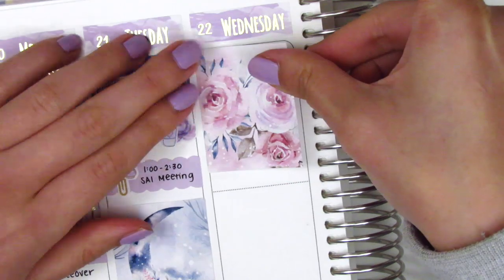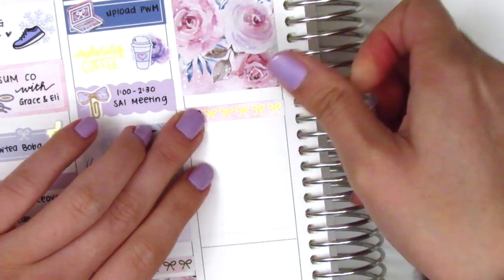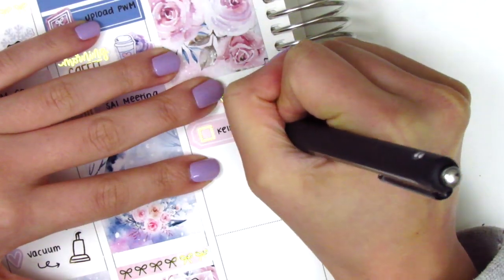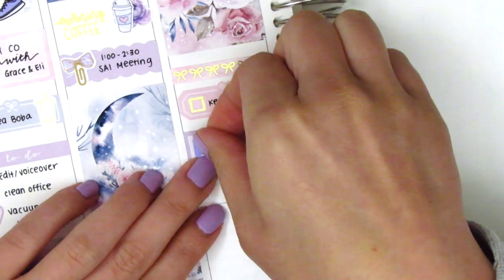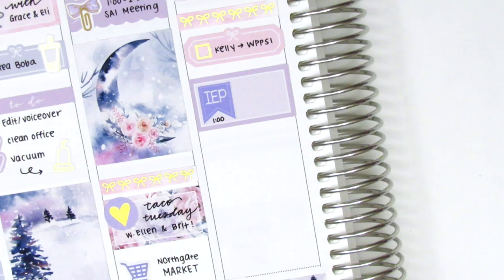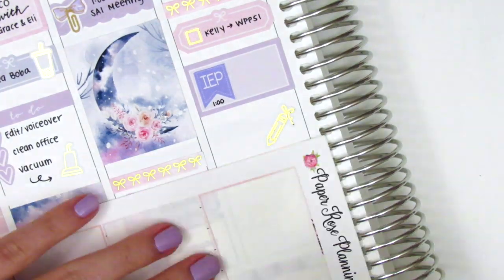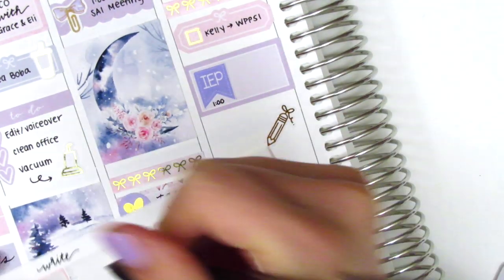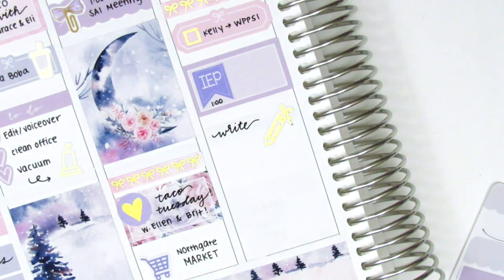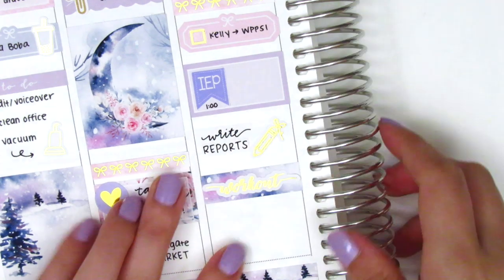Moving to Wednesday, at the very top I put down a full box - the one with the flowers - then underneath that I used another bow header combo to create a header for the day. I pulled in a quarter box with a gold foiled check box from Samantha May Sticks to mark that one of my co-workers stopped by to pick something up. I did have an IEP meeting that day so I used a half box with an IEP flag from Lily Grove Designs. I then worked on a bunch of reports that afternoon, so to mark that I used a gold foiled pencil sticker from Samantha May Sticks. To avoid writing on white out I wrote on a little scrap of sticker paper and cut those out as stickers to place on top of my planner. Then underneath that I used a washi strip with a workout sticker from Samantha May Sticks.